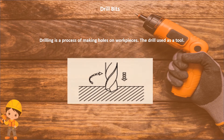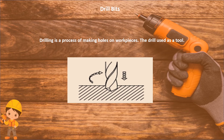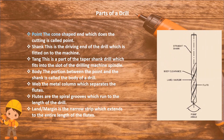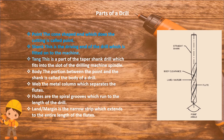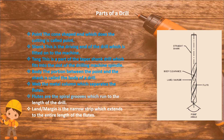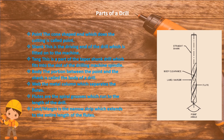Drill bits: drilling is a process of making holes on a workpiece. Parts of a drill: Point — the cone-shaped end which does the cutting; Shank — the driving end of the drill which is fitted onto the machine; Tang — the part of the taper shank drill which fits into the slot of a drilling machine spindle; Body — the portion between the point and the shank; Web — the metal column which separates the flutes; Flutes — the spiral grooves which run the length of the drill; Land margin — the narrow strip which extends the entire length of the flutes.